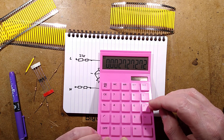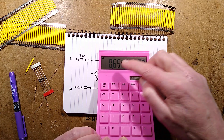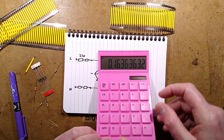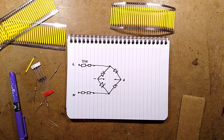The worst case dissipation would be that current times 240 volts — about 0.6 watts across those resistors. There are four of them, so divide by four equals 0.16 watts each. They're rated 0.25 watts, so that's fine. I shall pause while I solder this together and I'll be back in one moment.